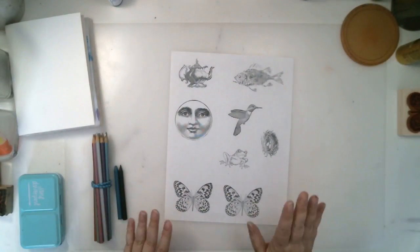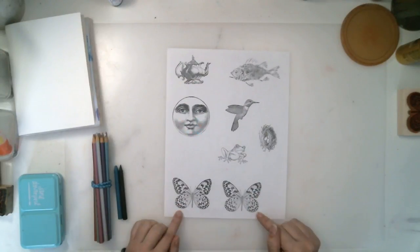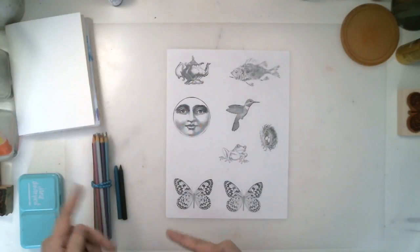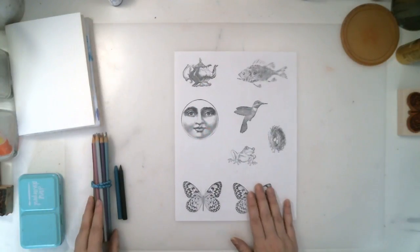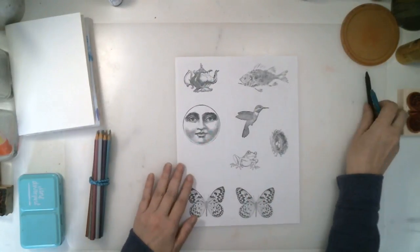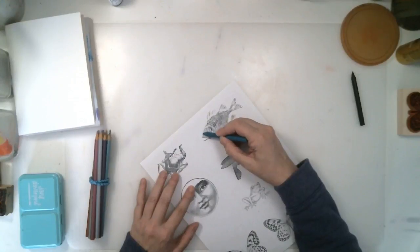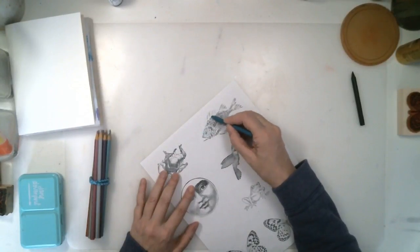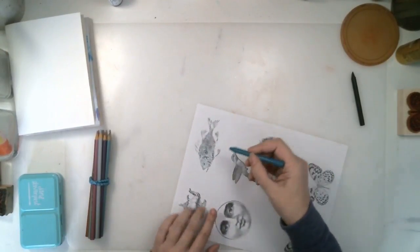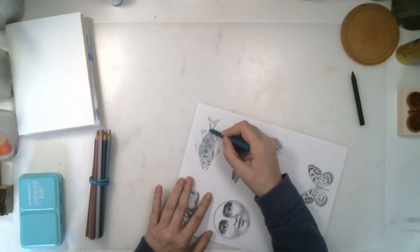There are many different ways to add some color to the images before you cut them out and put them in your art journal pages. So crayon — just a wax crayon. We've all had coloring books when we were young, so we can just add a little color with some crayon.